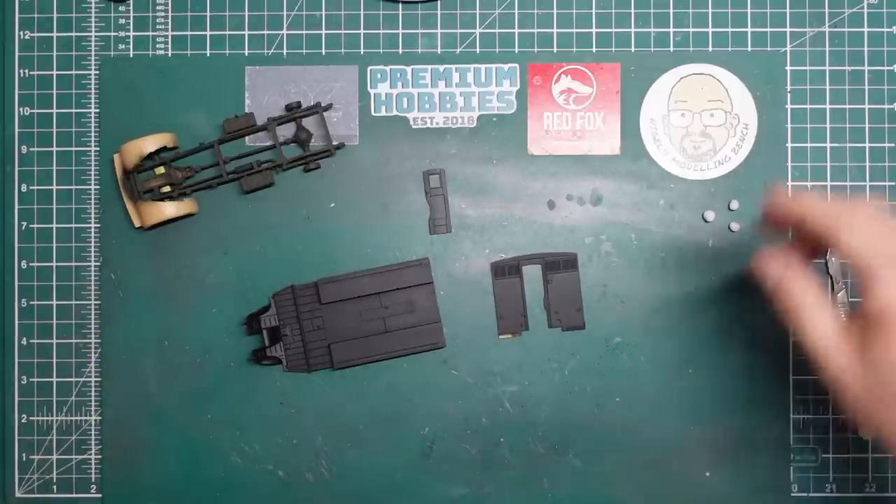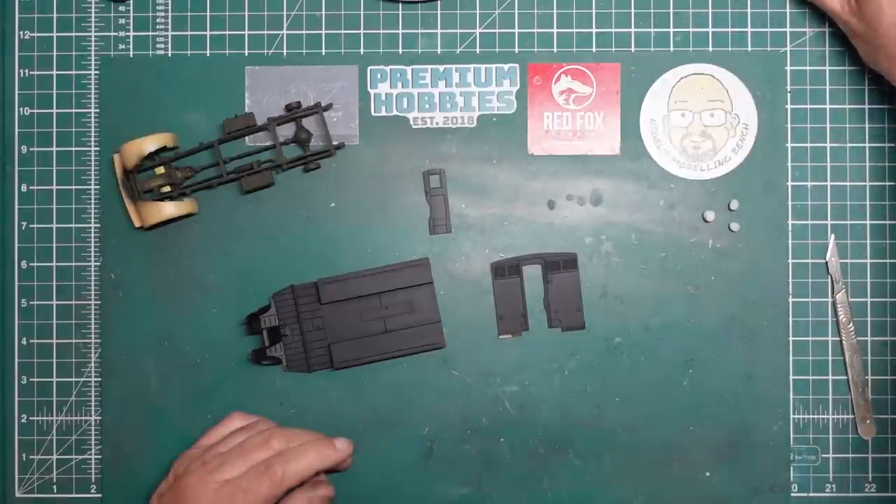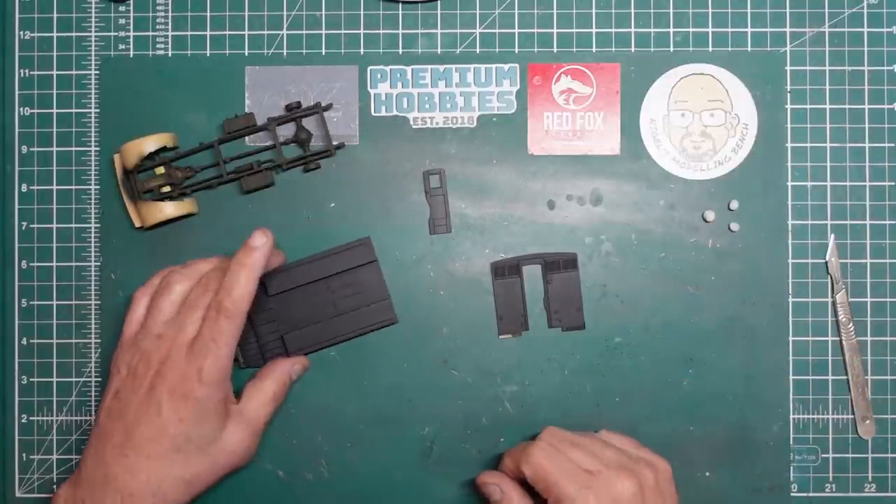I'm going to do a wood grain effect on the floor, which would be nice for those of you that want to give it a go. I'm going to be doing some brush painting in this video. I'm going to use these Revell Aqua Colors, which I like very, very much — they're wonderful when thinned with water.